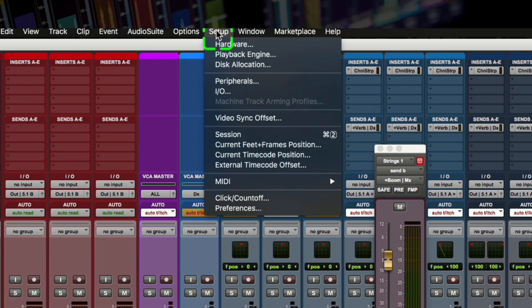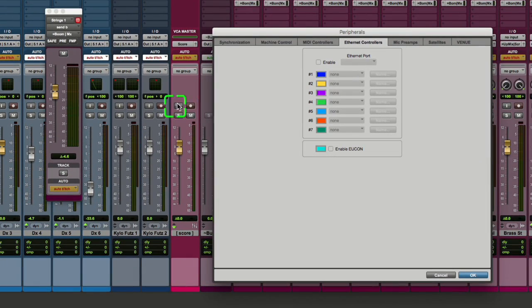With Pro Tools open, go to the Setup menu and select Peripherals, then the Ethernet tab. You can do this in between sessions or with a session currently open. Check the Enable UConn box, making sure the Ethernet port box is not enabled.